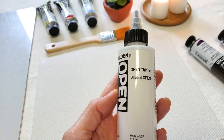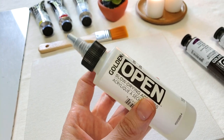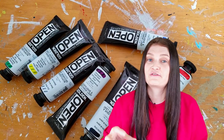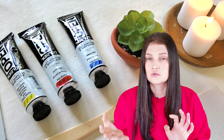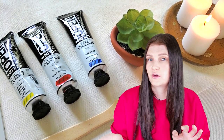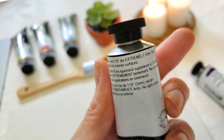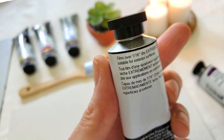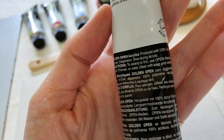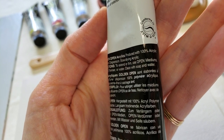I also picked up a bottle of Golden Open Thinner which is meant to dilute this specific type of paint. They come in a 59 milliliter paint tube and they're about a dollar or two less than regular acrylic paint. Depending on the pigment, the price varies between $11 and $24 Canadian. Some pigments are expensive like cobalt blue at around $22, but a lot of them are around $12.